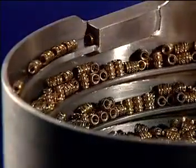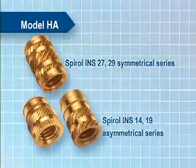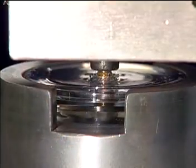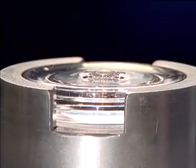The Model HA accommodates virtually any type of heat ultrasonic style insert, especially the Spiral INS 27 and 29 Symmetrical Series and the Spiral INS 14 and 19 Asymmetrical Series. Heat ultrasonic inserts are used in most thermoplastics with up to 45% glass mineral content.